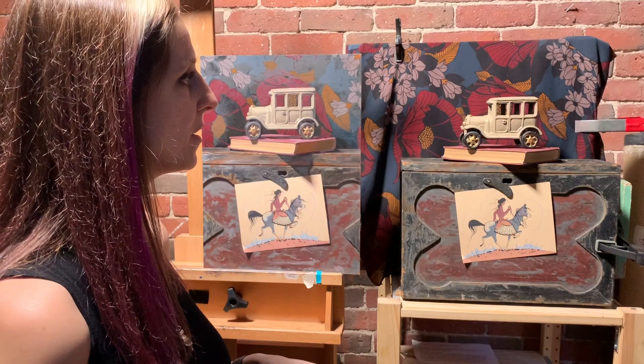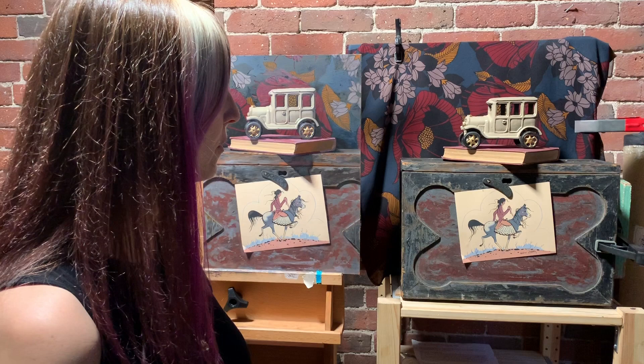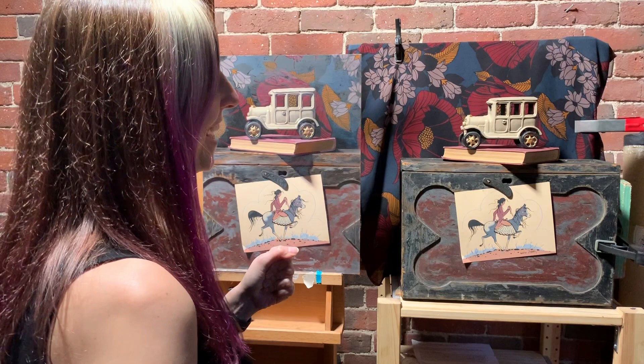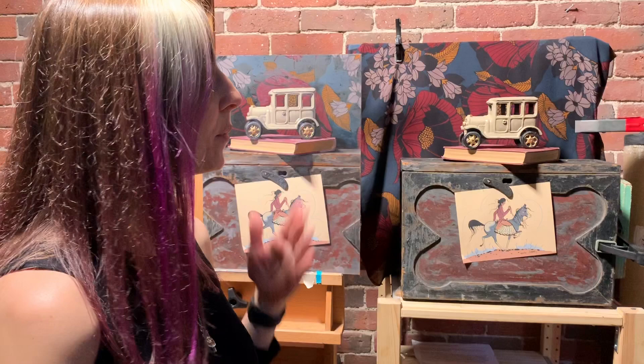This one started when I went to a clothing swap. This shirt didn't fit me, but I really liked the fabric itself, so I took it because it was free. I held on to it for a few months, and when I wanted to start a new painting, that was kind of the seed of the setup.